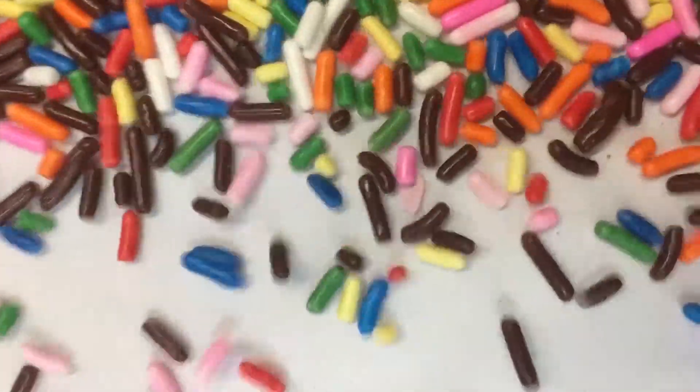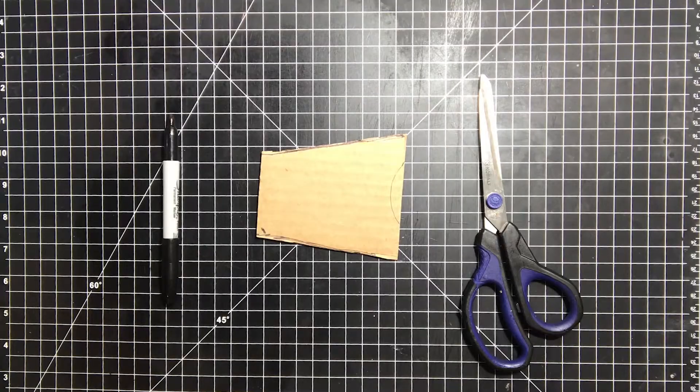Hey there folks, welcome back. Today I'm going to show you how to make a foil armature for a standing figure. Then we're going to make some air dry clay and then we're going to put it on the armature.